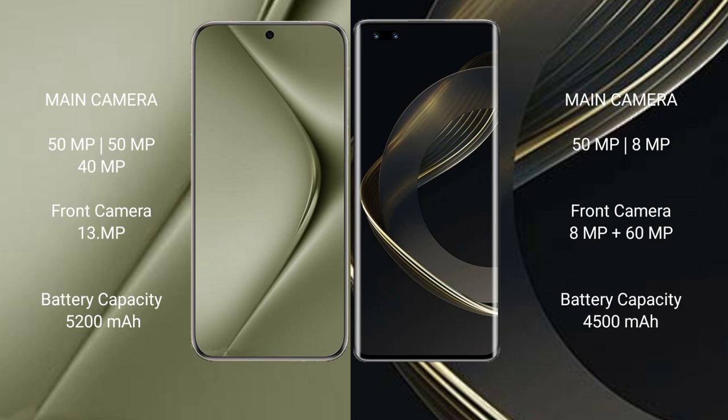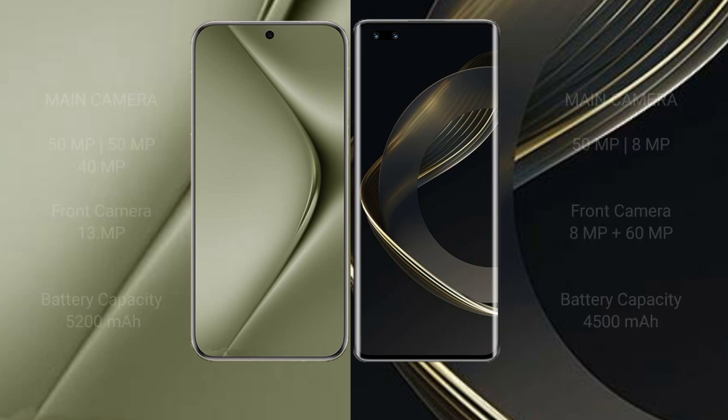The Huawei Pura 70 Ultra packs a 5200mAh battery with 100W fast charging support. The Huawei Nova 11 Ultra has a 4500mAh battery with 100W fast charging support.